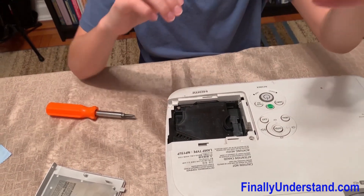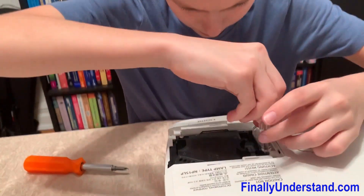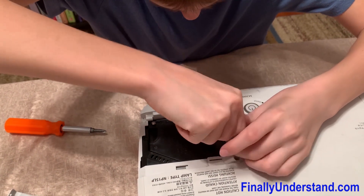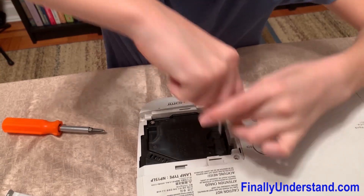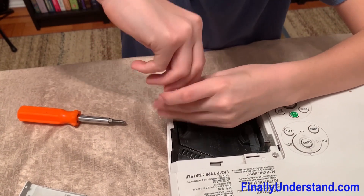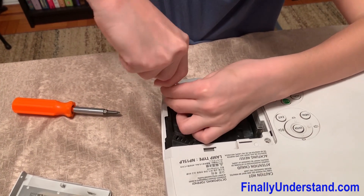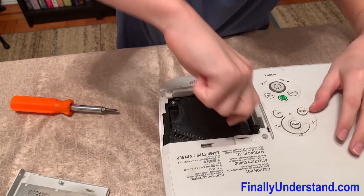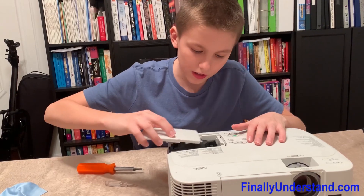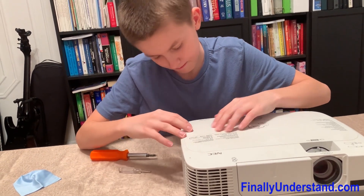It comes with a screwdriver to screw in these two screws right here — it's a short screwdriver. So we screw those two in and make sure those are tightly in. Now we just have to put the cover back on like that.